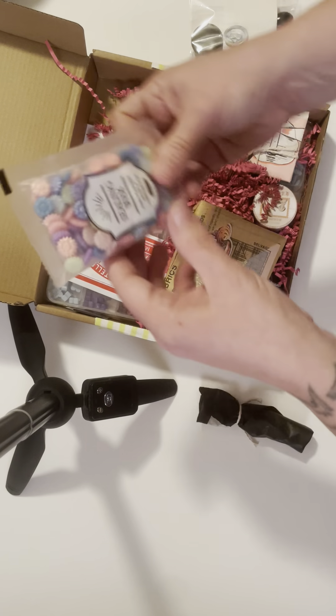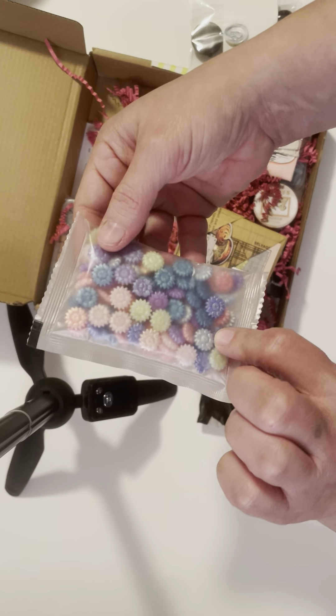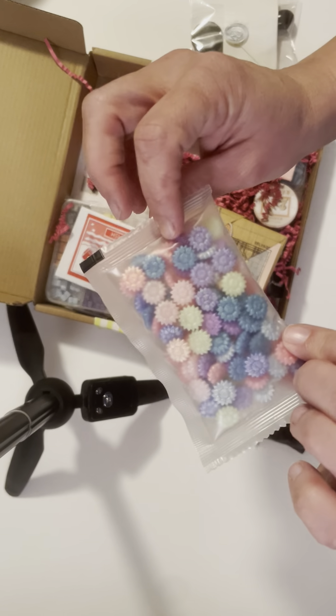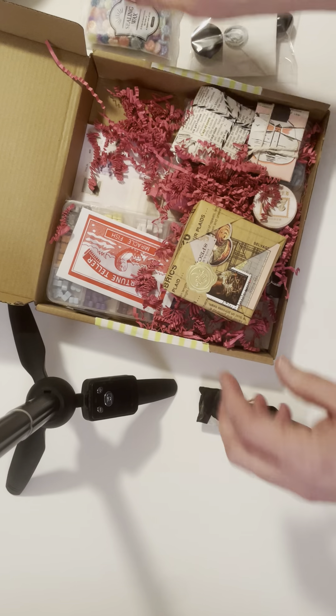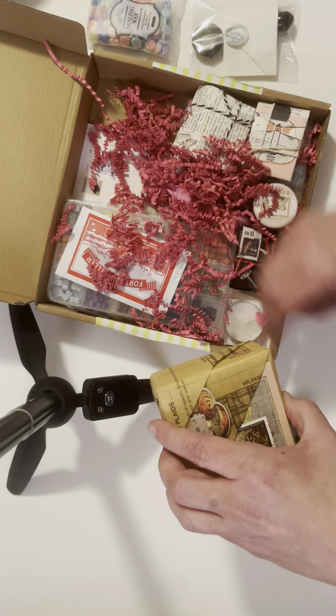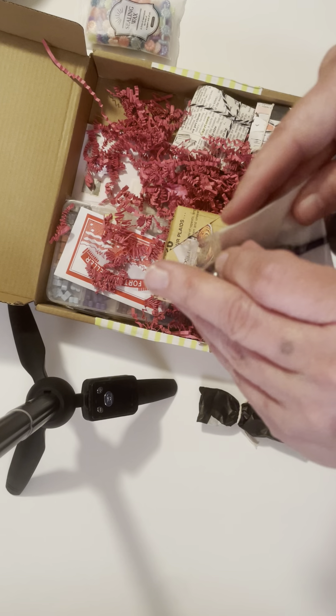Anyway, I wanted to try some of the different little waxes, so I did order — I think this is the mermaid blend. That's kind of cool. It's so funny how they look so much bigger in the videos, but obviously here it's a little different. So let's check out this.